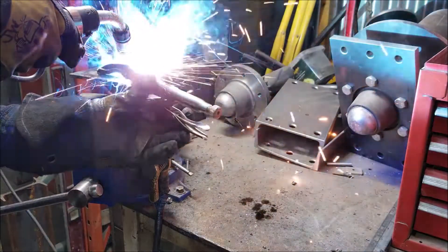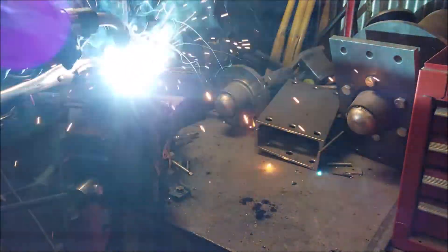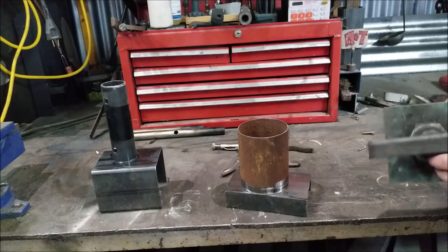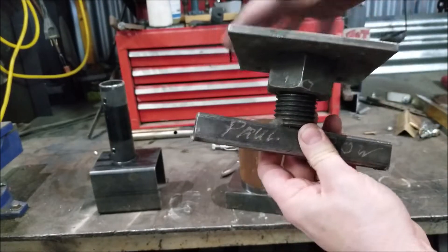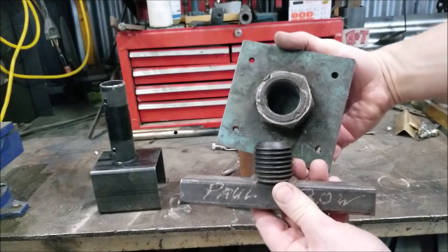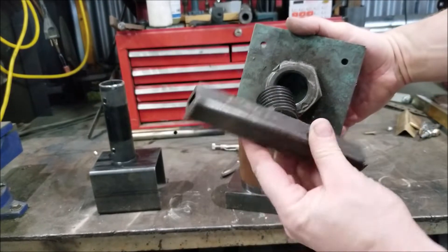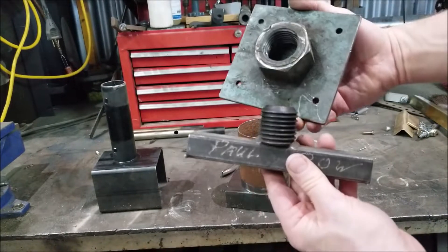Hi, it's Mr. Rowe. Today is a simple little rotating weld jig. I'm just going to do a quick video about a simple little fixture for welding circular welds to make them nice and pretty.